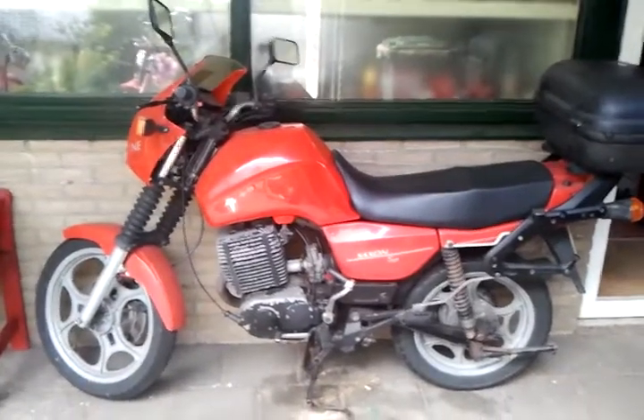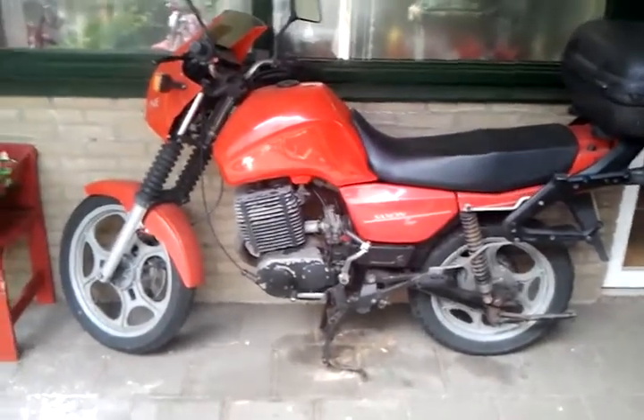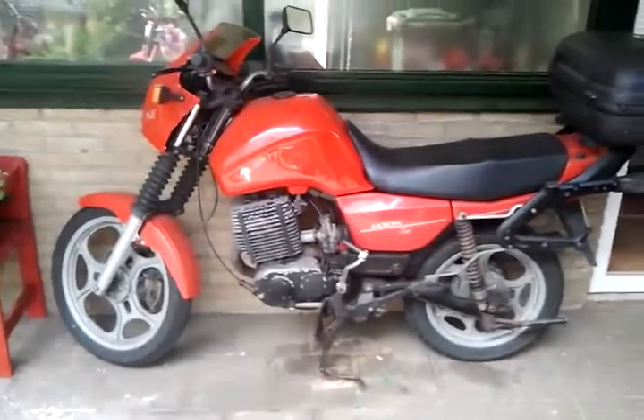A new update on some progress I've made on my MZ project. There it is — this is the progress I've made.